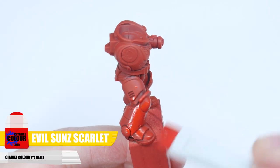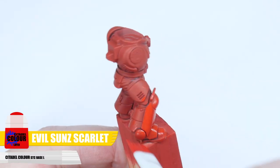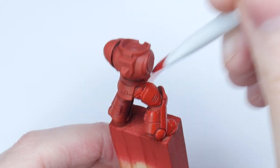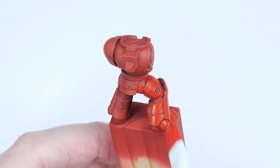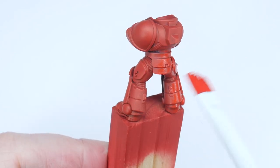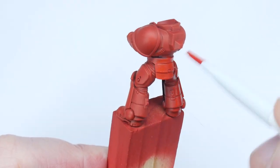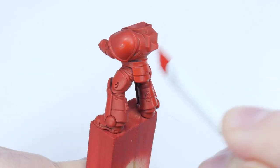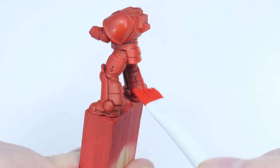Whenever you're painting, it's always a good idea to thin your paints first — an equal amount of water does the trick. Make sure to keep your brush moving and try not to go over any areas you've already painted, to prevent creating any texture whilst the paint is drying. I like to use a large base brush when painting flatter areas, as it gives more coverage and spreads the pigment more evenly, giving us a nicer finish when dried.